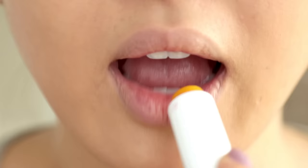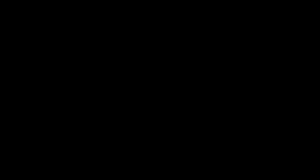Step 2: hydrate. Here I'm using Dr. Hoschka's Lip Care Stick, which helps soften, hydrate, and protect the lips. Hydrated lips are key in keeping all-day color wear.